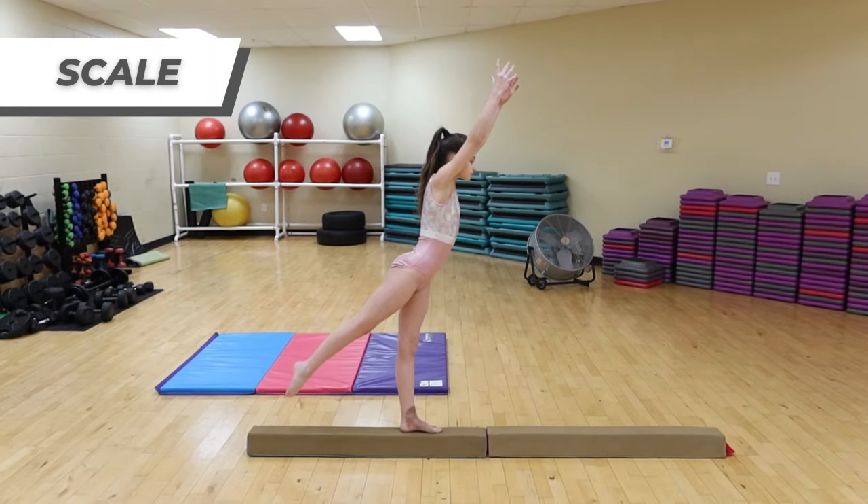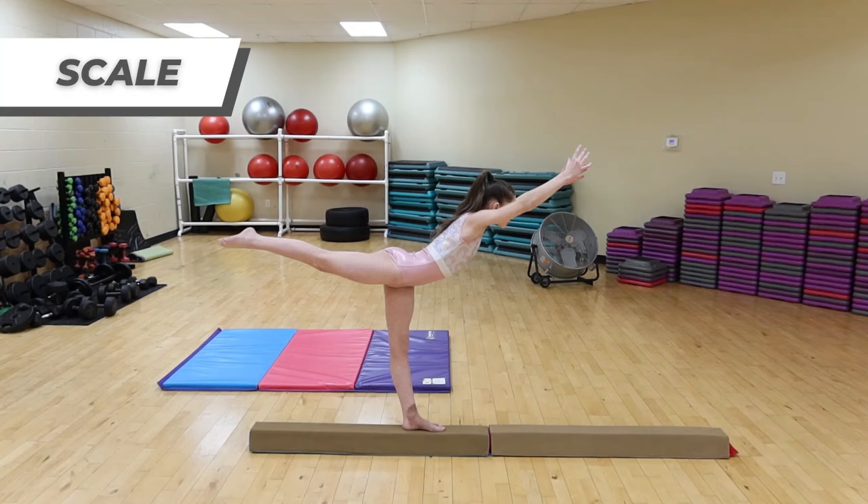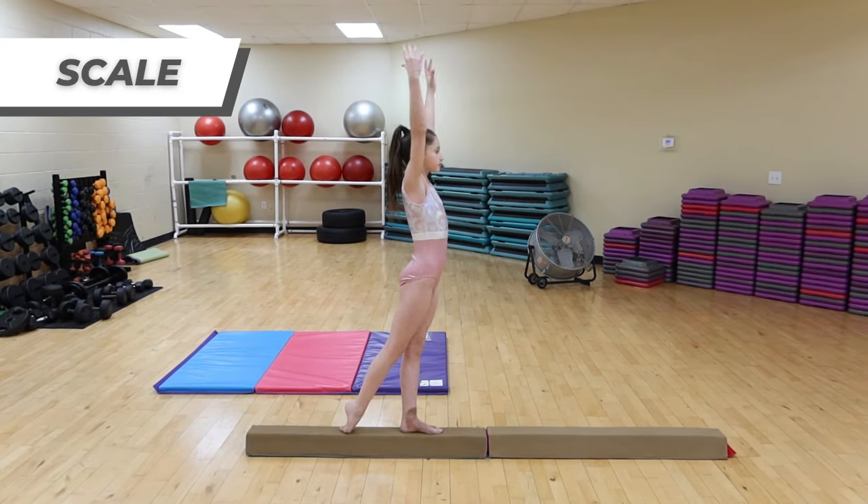Skill number five, a scale. Perfecting a scale will help with balance and learning to stay tight.